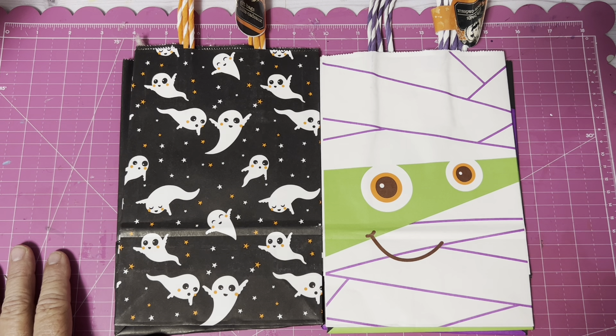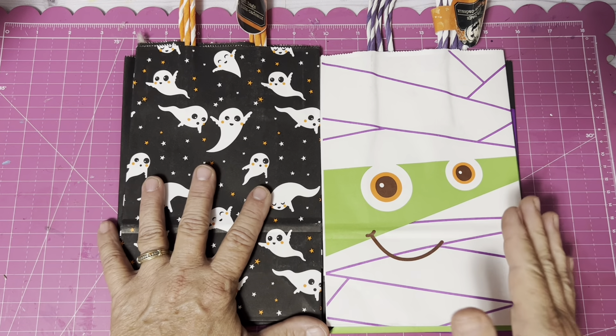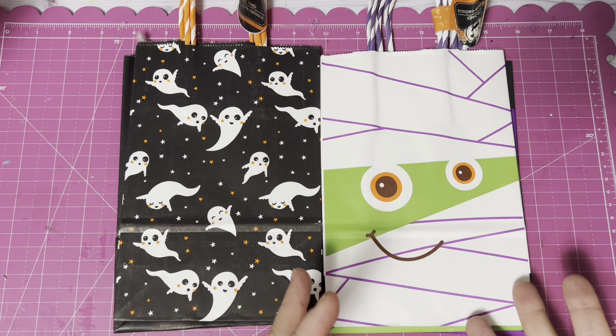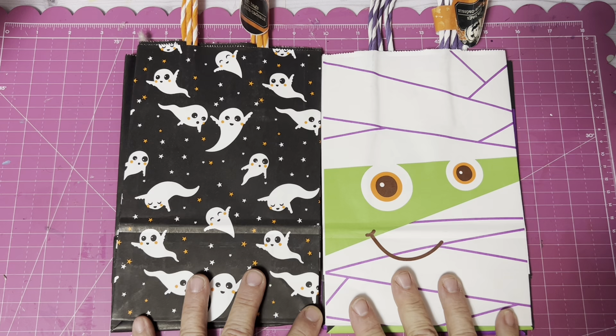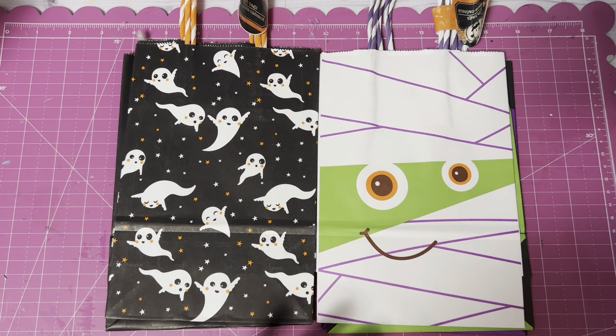If you walk into Dollar Tree right now, the big thing is still Halloween and they are still putting out more Halloween items. There's also fall — you had fall, then Halloween, then Thanksgiving — so that fall is there too. But they have tons of Halloween. And yes, there is some Christmas starting. I have seen some Christmas.